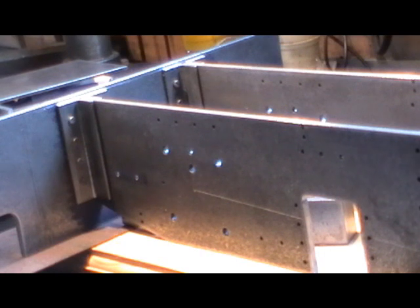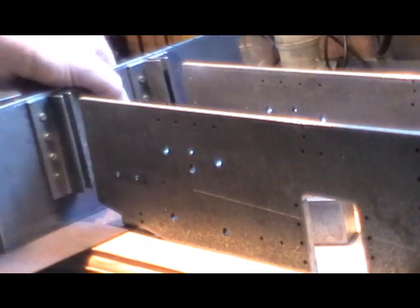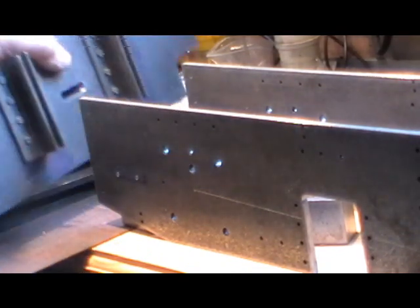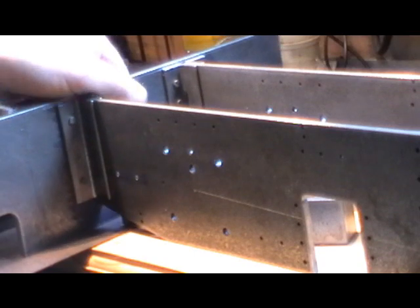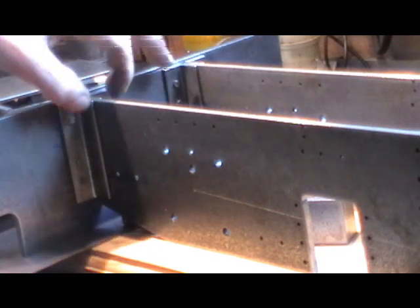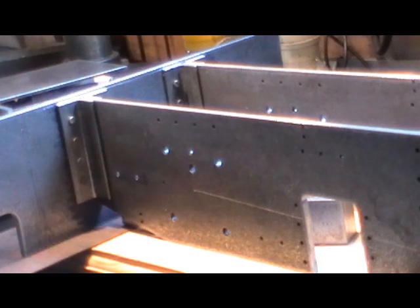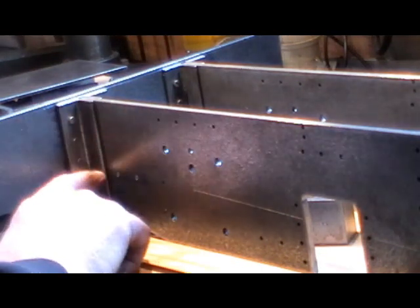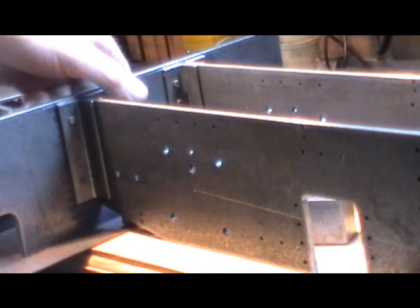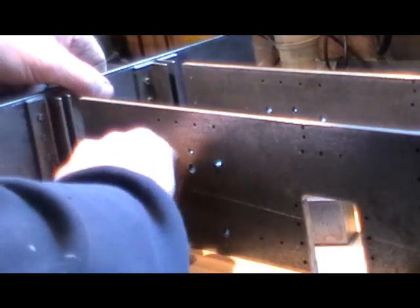The reason for that is: if I rivet these angles on now and then put them onto my frames, I can't find the holes, because there's an angle each side covering them. If I hadn't drilled the holes first, I could have drilled my holes in the angle and then transferred them into my frame. But I've done what the book said and drilled them into the side frames.